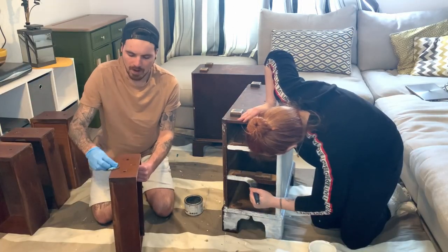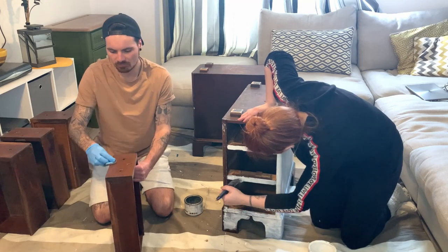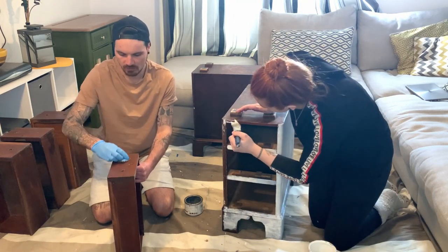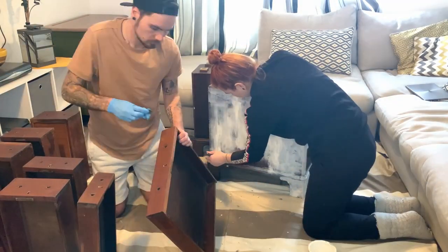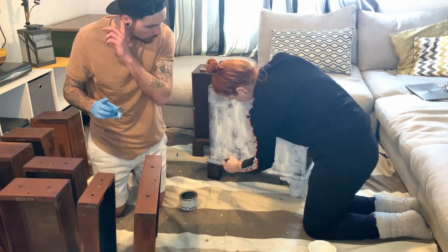The wax protects the wood — we're going to give it probably two to three coats and we buff between coats as well. I've done all the drawers with the first coat so I'm leaving them for a little bit and then I'll buff them.